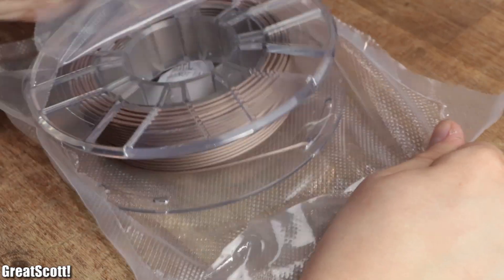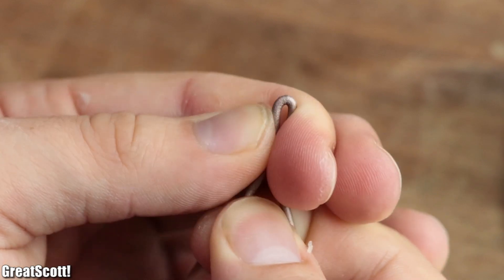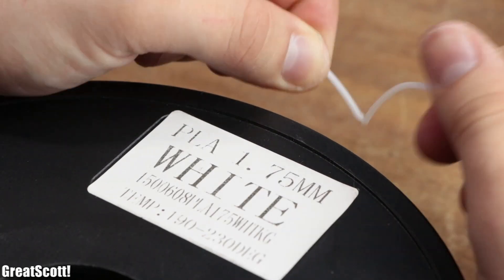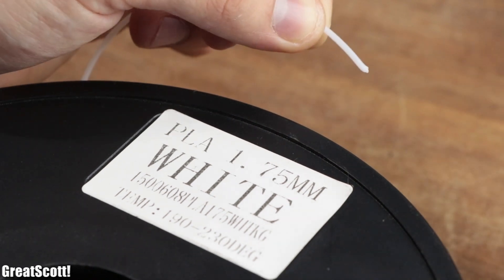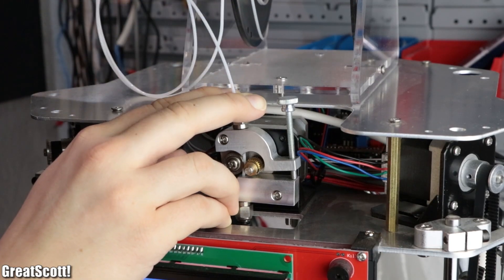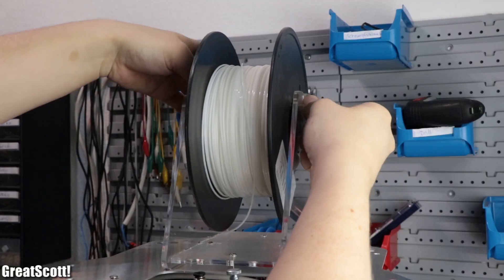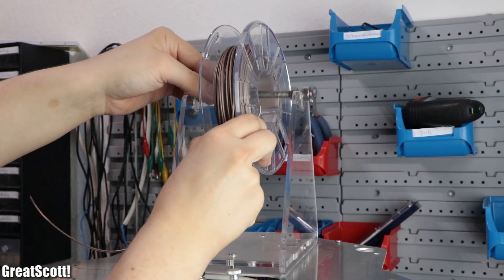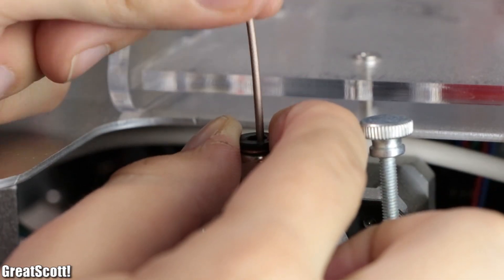After unpacking the spool of filament, I noticed that the material is quite flexible and hard to break by hand compared to regular PLA filaments. Before doing any electrical tests, I firstly replaced the current filament spool of my Delta L 3D printer with this new material in order to find out how easy it is to print with.